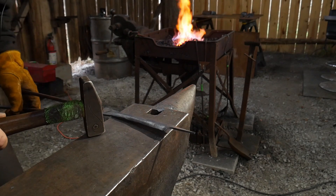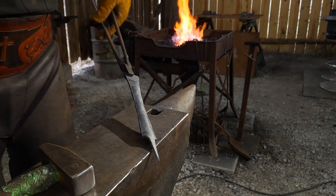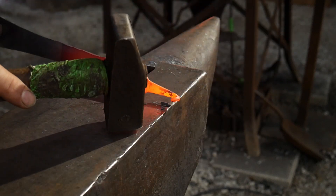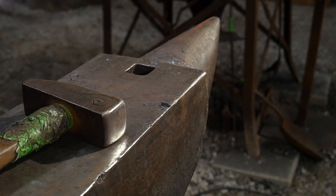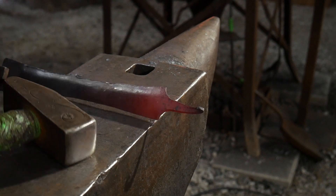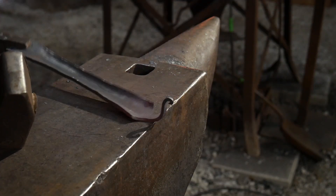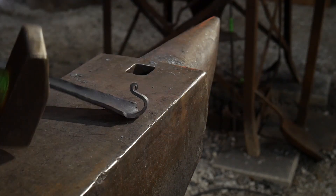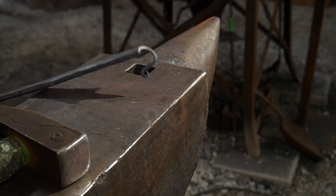Now we're going to encourage this end over — just like putting a rat's tail on something — flatten it and keep it in line. Then tuck it back in, and bending it back towards itself again. Adjust to whichever curvature suits you best. There you go — there's your little basic hook tail right on the end.